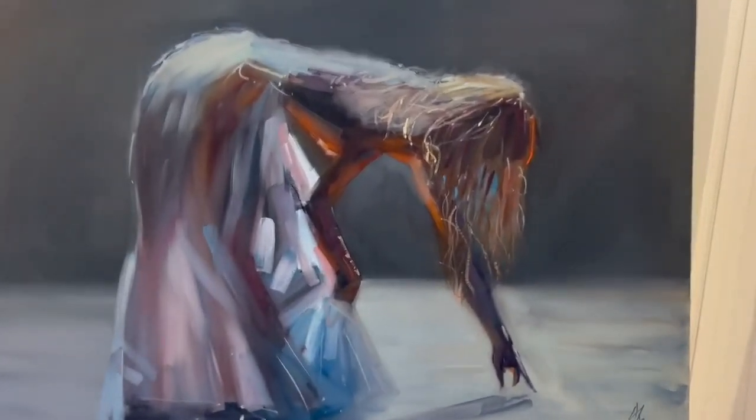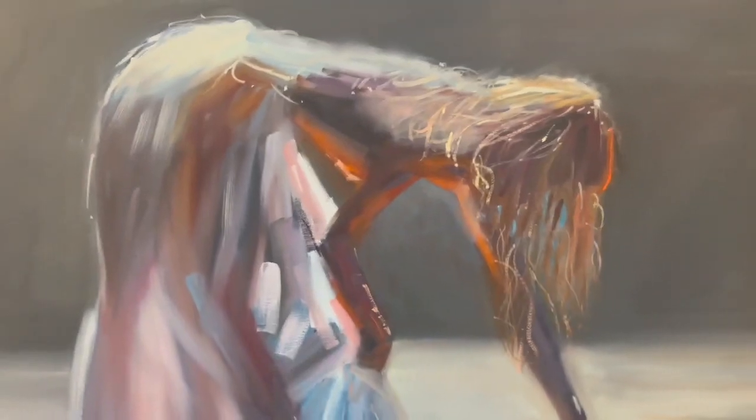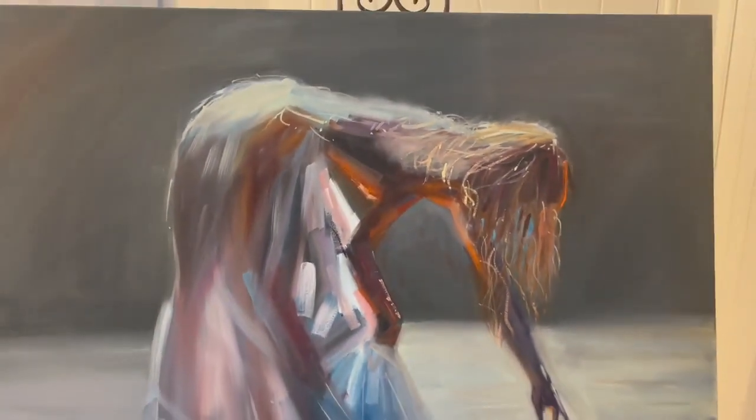Hi, my name is Michael Murphy. Here is your painting — 100 by 70 centimeters, oil on box canvas. This painting is sold at this size, so there's no need to frame it. Should you want to frame it, you'll need a floating frame for a box canvas.